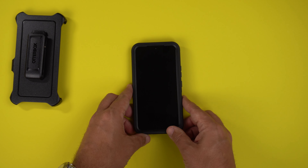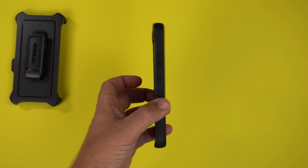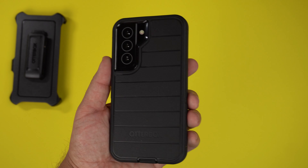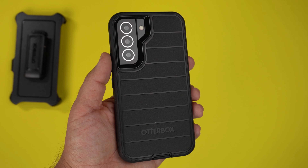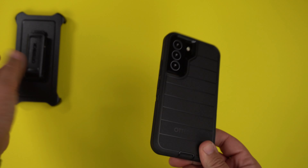Now for the shake test — face down, no shake at all. Back down, no shake at all. This is a very flat case, so if you're a fan of cases that don't wobble, this is a great option.